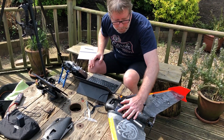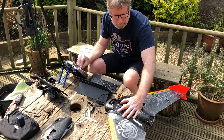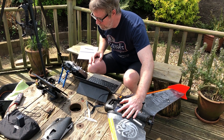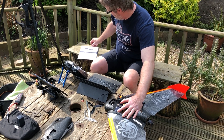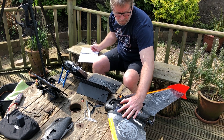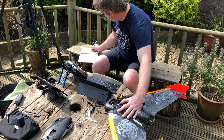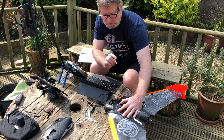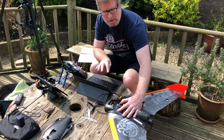Starting with the 6x6 prop, checking idle throttle: 1.63 amps on the meter. At a slightly higher setting we're getting 2.3 amps on the meter and 1.65 amps on INAV. There's some calibration work I need to do to get INAV reading the amp draw more accurately.